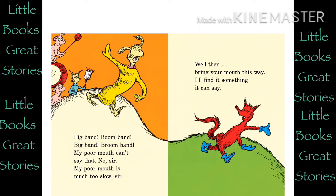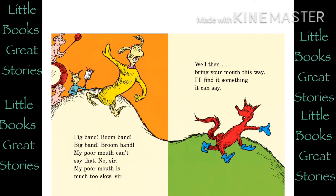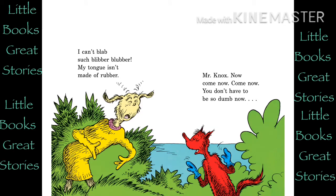My poor mouth can't say that. No, sir. My poor mouth is much too slow, sir. Well, then, bring your mouth this way. I'll find it something it can say. Luke luck likes lakes. Luke's duck likes lakes. Luke luck licks lakes. Luke's duck licks lakes. Duck takes licks in lakes Luke luck likes. Luke luck takes licks in lakes duck likes. I can't blab such blibber blubber. My tongue isn't made of rubber.